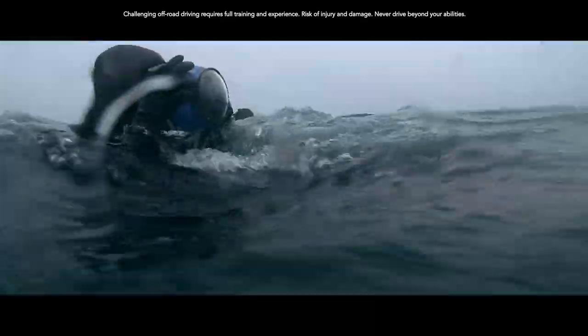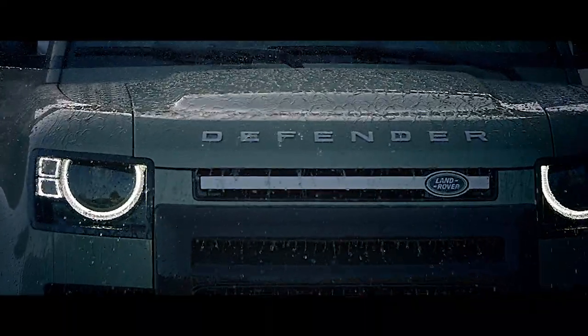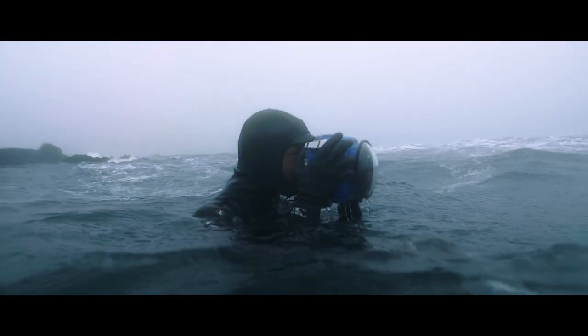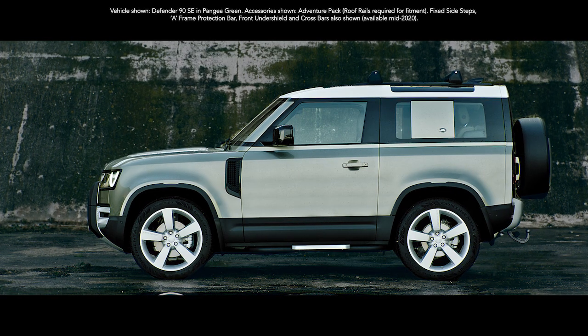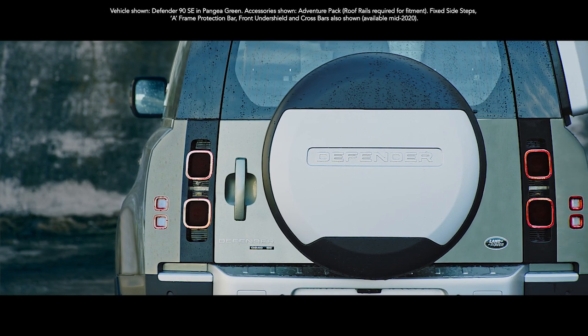When we set out to create Land Rover Defender, we set out to create a vehicle that would stand the test of time, which is why we left nothing to chance. We achieved our aim. This is the toughest and strongest vehicle we have ever created.